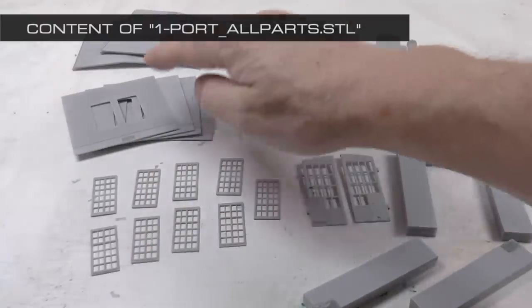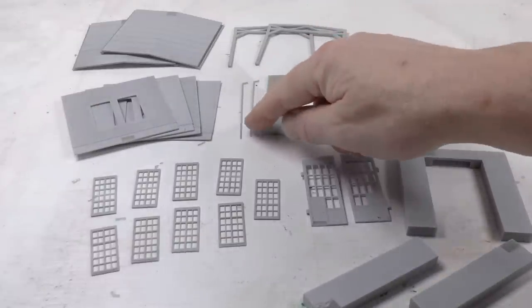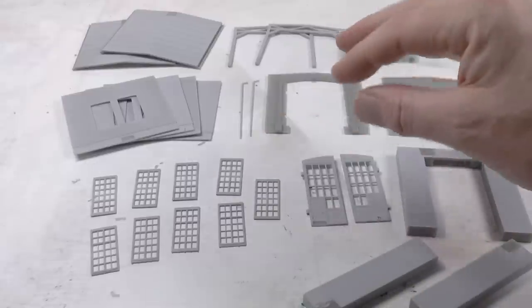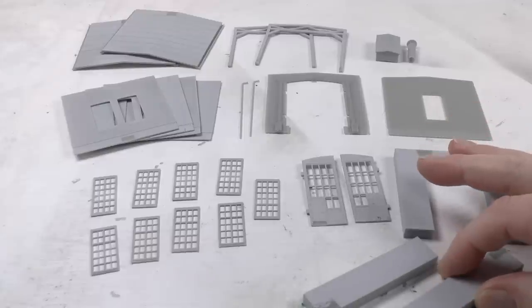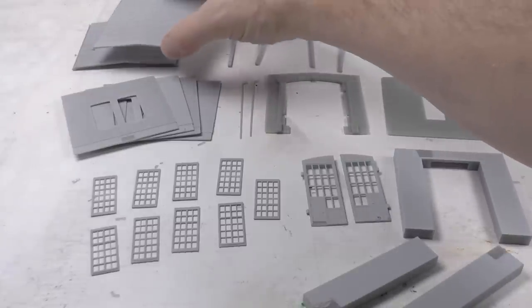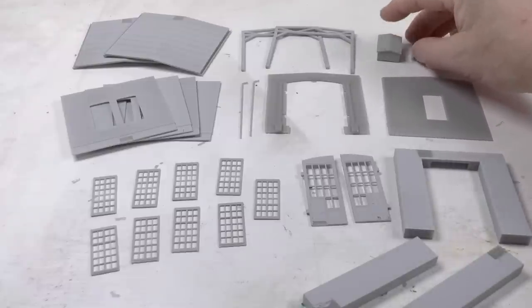This is the content of the one-port all-parts STL — one file which prints all the parts you need to build a basic shed 150 millimeters long: doors, walls, roofs, truss, front, back wall, windows, and also the base plates on which you build everything. These are the truss and these are the roof ventilation plus chimney.